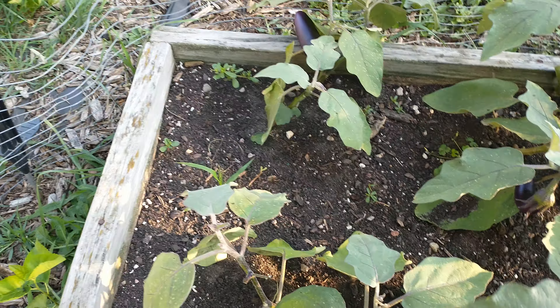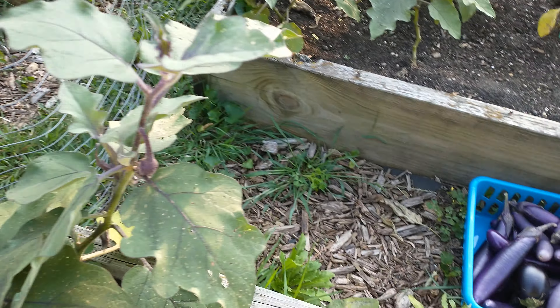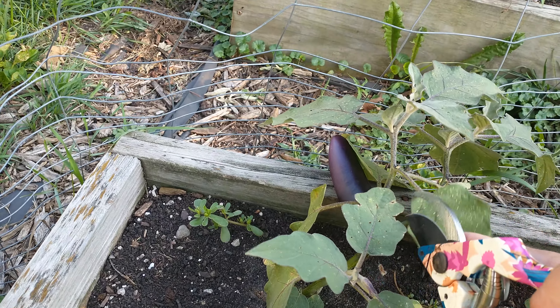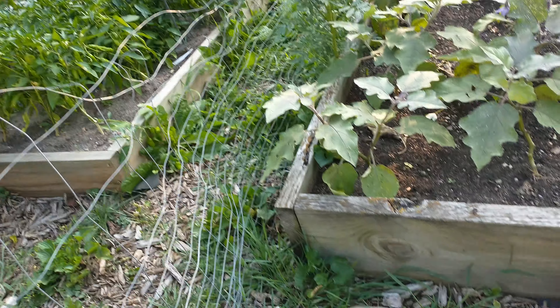Or you can make it eggplant parmesan. That way you just need to add some parmesan and a lot of cheese, bake it in the oven, let it melt up, and you're good to go. That's the best.